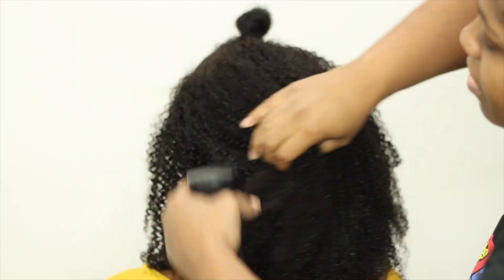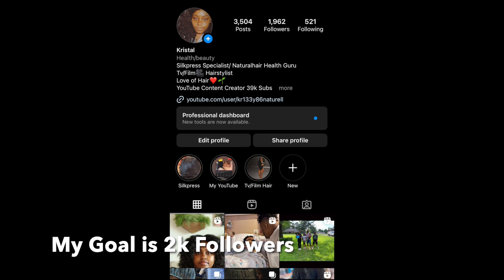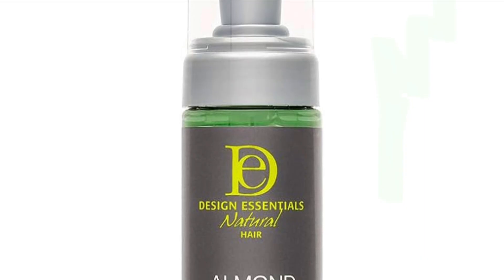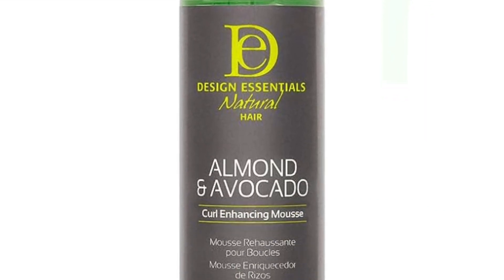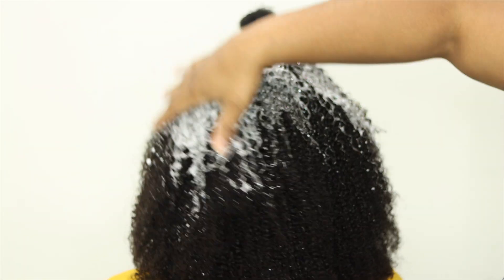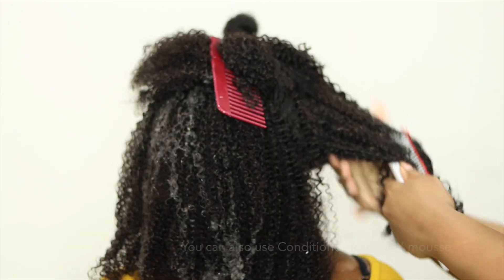I will have the link to this wig on my Instagram as well. I'm also trying to reach a thousand on TikTok so I can go live on there and show you guys more live footage of my silk presses, stylings, and everything. Check out my Instagram too so you can see more interaction with me.